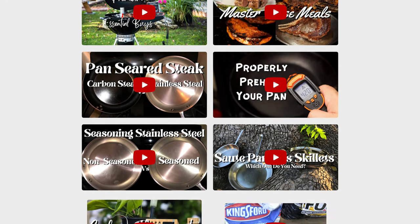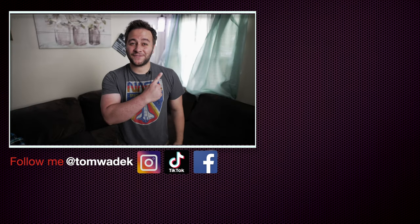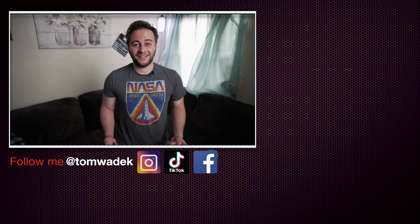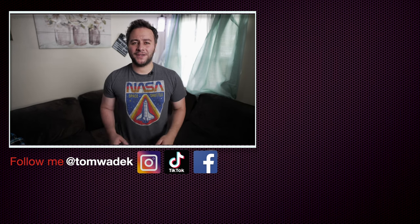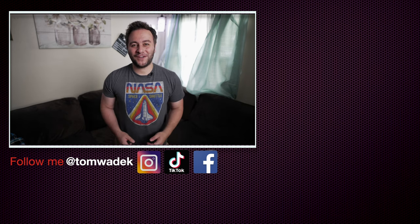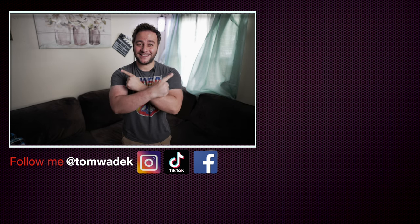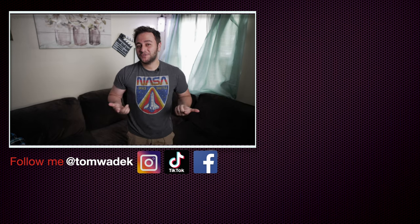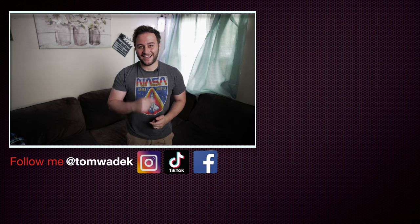If you enjoyed this video please like, subscribe, and hit the notification bell so you get notified on my next video. Please share with your family and friends — I would really appreciate it. Thanks for watching, I'll catch you guys on the next one, take care.